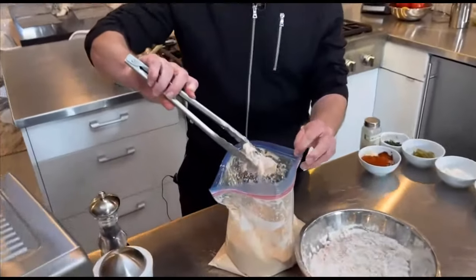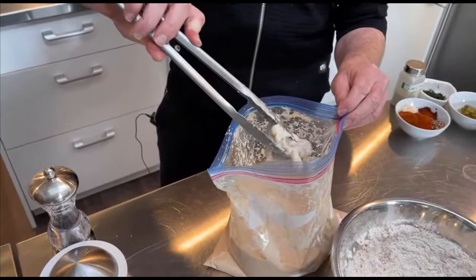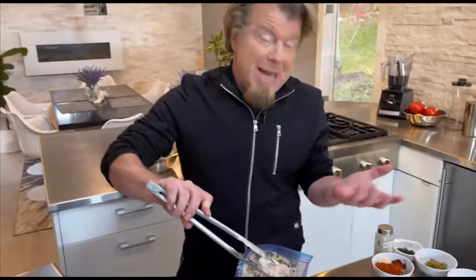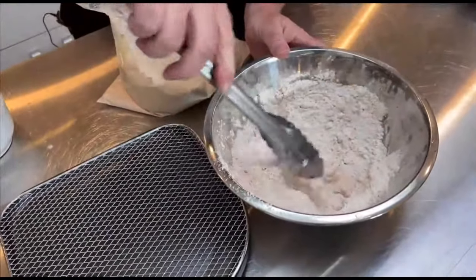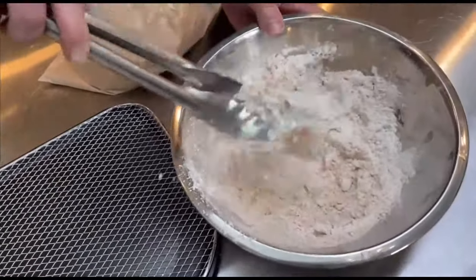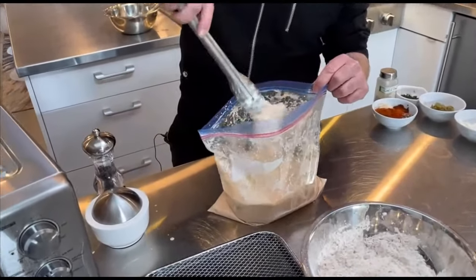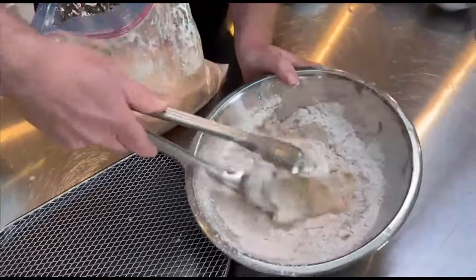Then what you're going to do is a flour breading on these. I'm going to do a single coat for you guys today, but truth be told you can do a double dip. You're going to take it out of the buttermilk marinade, just like that. You want to shake off as much of that buttermilk as you can. Then put them in the flour mixture and cover them up, shake off as much as you can. If you wanted to, you could dip it right back into the marinade — shake off that marinade and back in. That's the double dip.